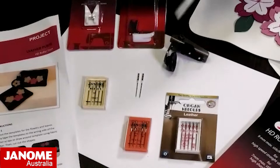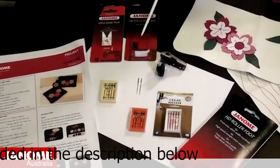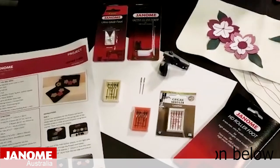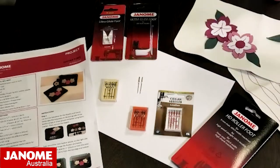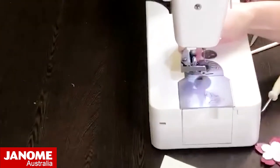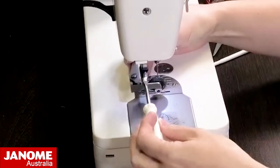If you don't have the HD Roller Foot, another option is the Ultra Glide Foot — I have both the HD9 version and a regular 9mm Ultra Glide Foot here. To attach the HD Roller Foot, you need to remove the regular shank from your machine. This foot comes with a longer screw than the normal shank screw, and you attach it similarly to how you'd attach a walking foot — hook it on and then tighten up the screw.